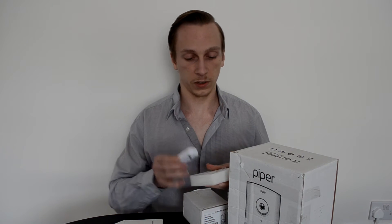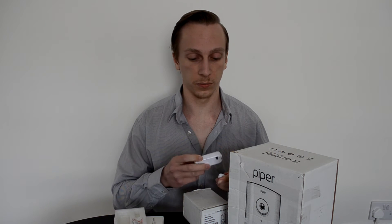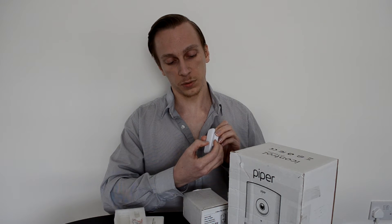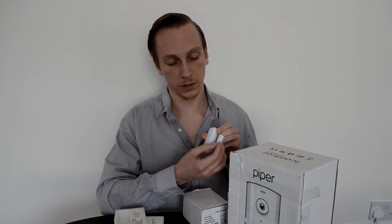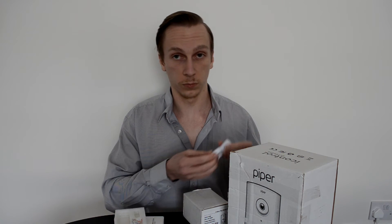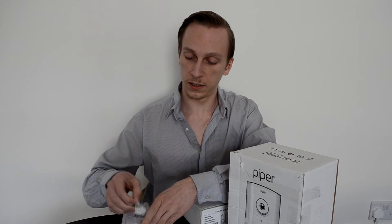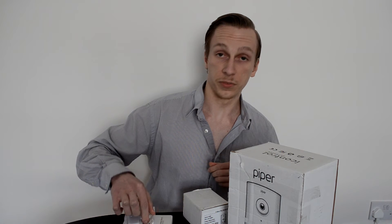In here you can see it's a pretty standard kind of door/window sensor. It's maybe a little bit more on the bulky side than usual, but that's because it's actually got batteries in here — normal AAA batteries. It has a couple of embossed little dots which show which side it's looking for contact. You fix it onto your door or window and it can tell whether it's open or closed and act accordingly. In the box you also get a couple of screws and some adhesive sticky pads from 3M.